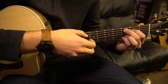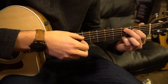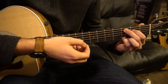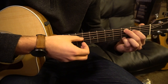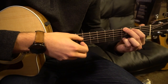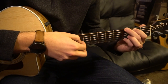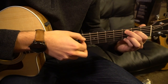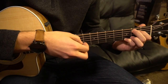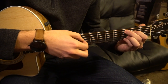Next we're going to move both those fingers down one string to the C position. Pinky still stays on the third fret of the high E. But now instead of picking that low E, we're going to go A string, G string, D string, high E, G, D. Then we're going to go back to our G. So that's the verse: G, C, G, E minor, G, C, G.